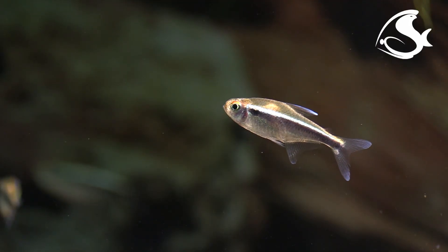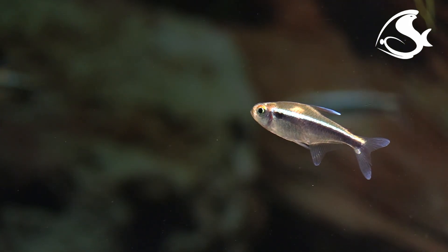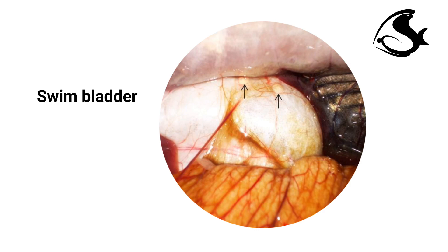The yellow grubs become embedded in the muscle or under the surface of the skin and appear as yellow or white bumps. They can also be found in the liver, swim bladder, spleen, intestine, or ovaries of fish, where they cause much more damage.